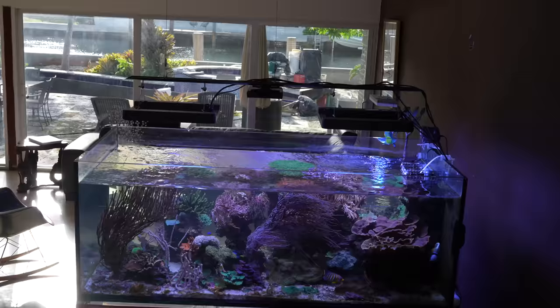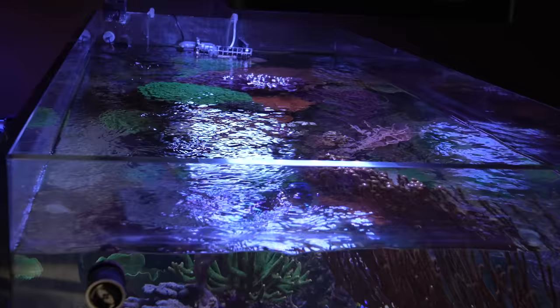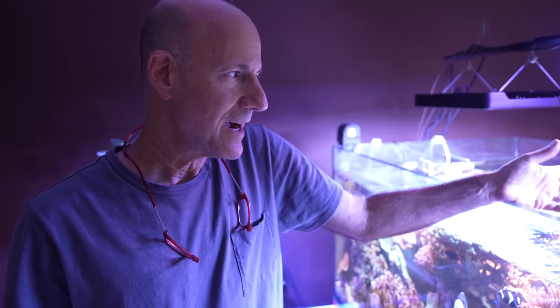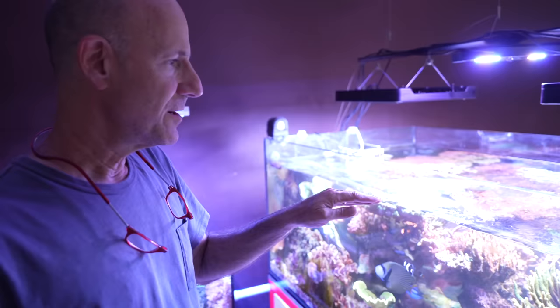People are right now seeing some pictures of the tank and I can imagine there are some questions. For example, your water level is not that high. I like to have a lower water level because it reduces the chance of fish jumping. Also when you have the water level higher and it's a rimless tank, you get a lot of splash water coming over the edge.